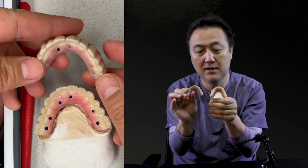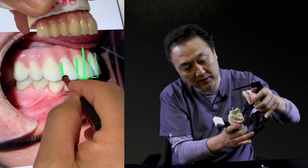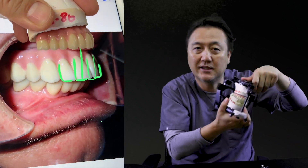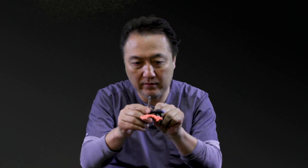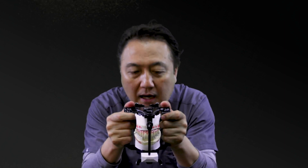The occlusion is really different compared to the mounting. We look at the bite, and then we bring it in as much as possible — that's the key. Then we mount with it. What the doctor sends is really important, like a baseball reference, so we can see it horizontally and vertically. Mounting with this guides our people to fabricate the final restoration.